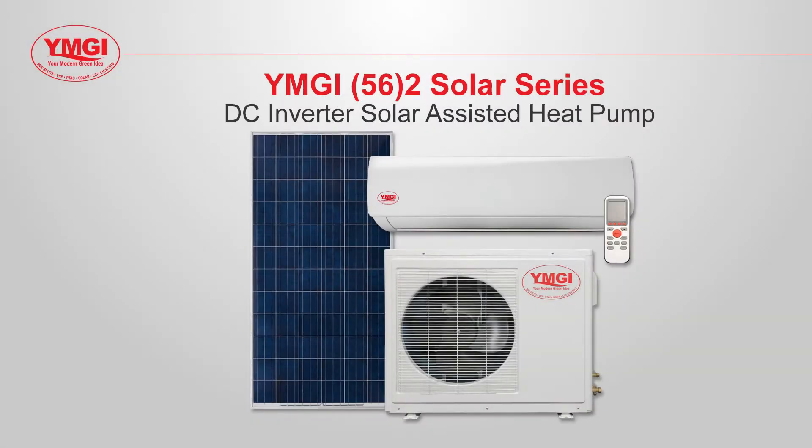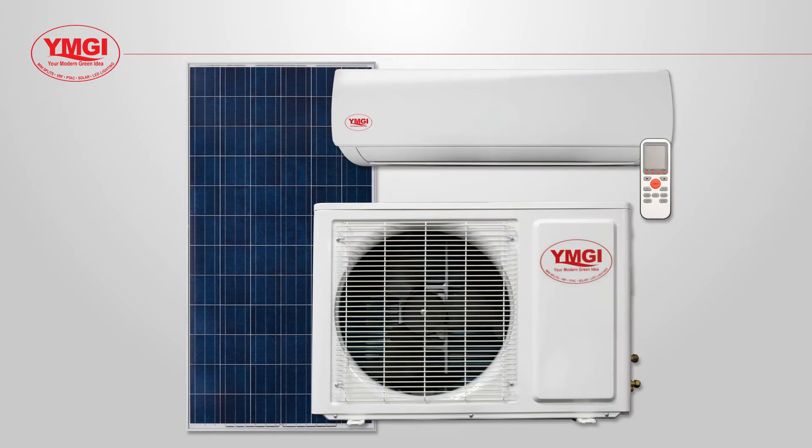In this video we're going to introduce you to YMGI's 56 series solar assisted mini split. The 56 series solar system includes four major components: the outdoor unit, the indoor unit, the remote control, and the solar panels.